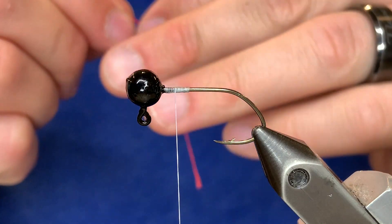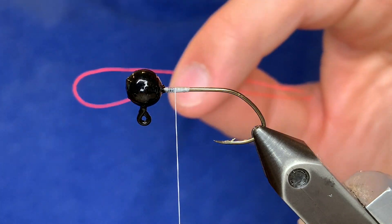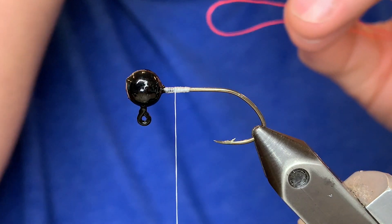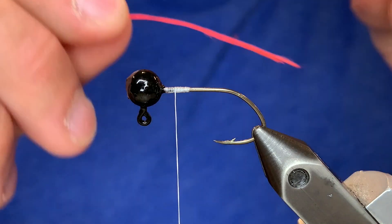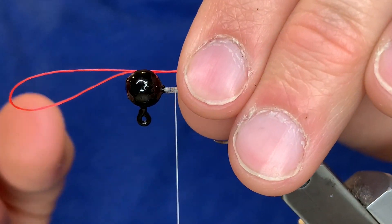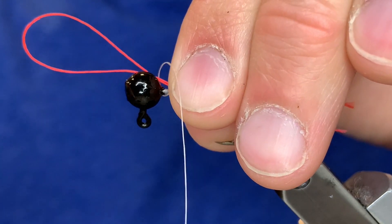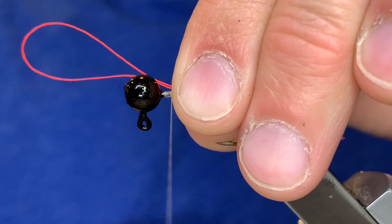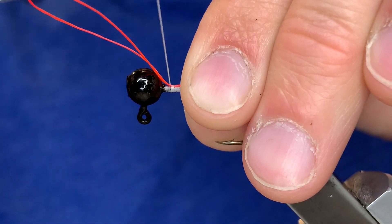Now for the third way. This is probably the easiest but it's the most risky because the whole thing could fall apart if you're not careful. Take another piece of thread or fishing line about six inches long, fold it in half, and tie that in so that the loop goes toward the head of the jig. Then wrap over that, keeping your thread tight. Do four or five wraps over that.